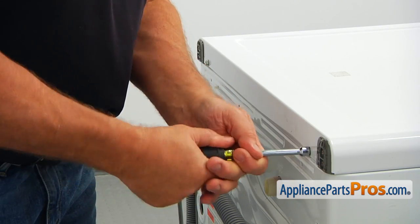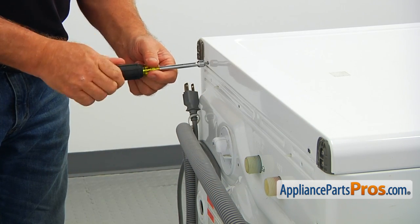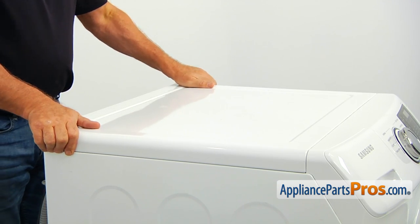We need to remove the top panel. Using the 5/16 inch nut driver, take out the two screws from the back of the top panel. Slide the panel back and lift it off the washer.